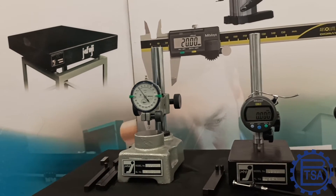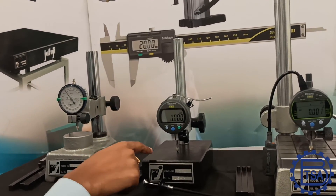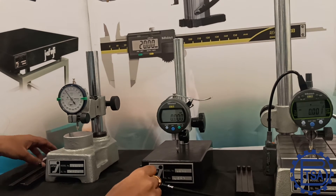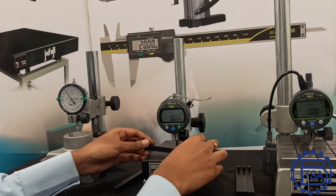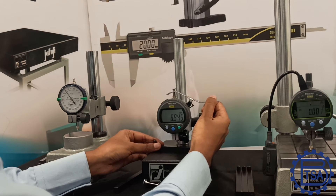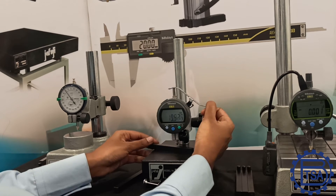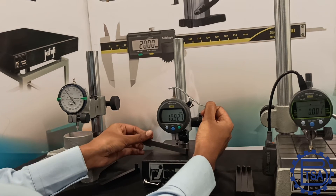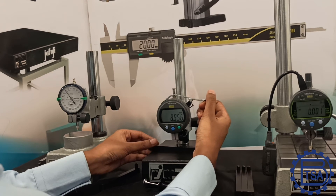To make measurement much easier and faster, this time I am going to use a digital plunger dial gauge on the granite comparator stand with a lifting lever. I am going to set zero to the base of the comparator stand. Now let's measure these components — 8.945 ... 8.956.